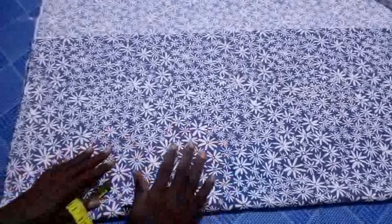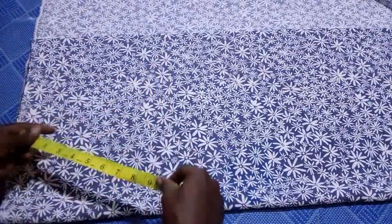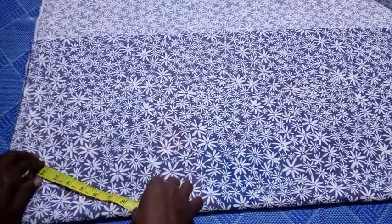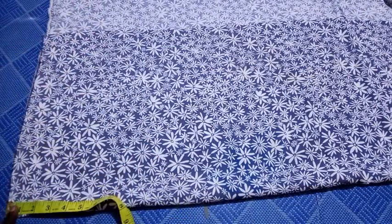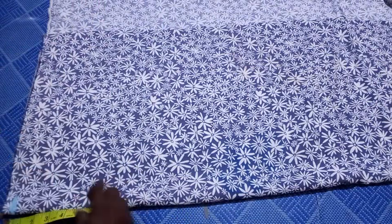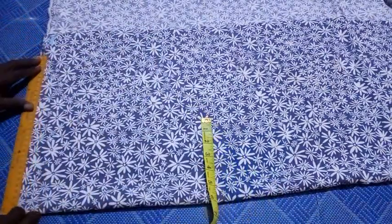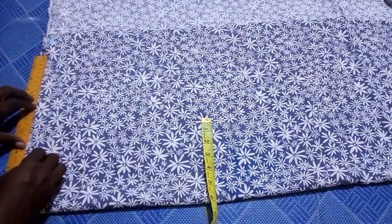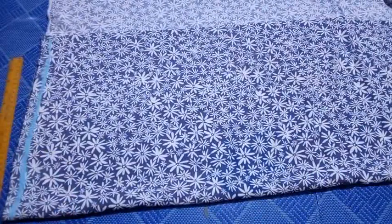After folding, I have a width of 14.5 inches, so I'll use it like that. I then measure from the upper part and mark 0.5 inches downward on both ends, then connect these lines together.